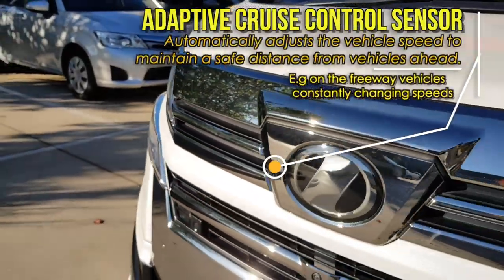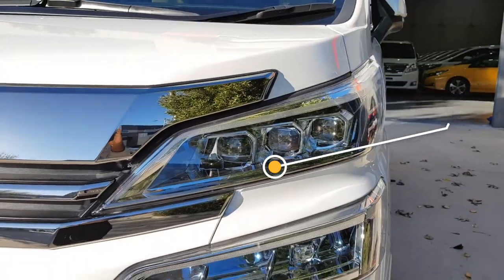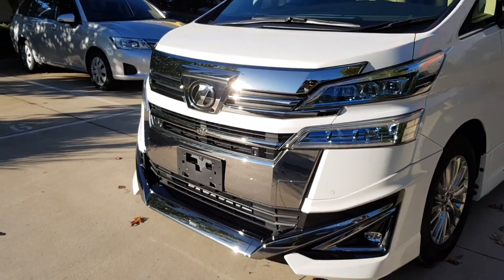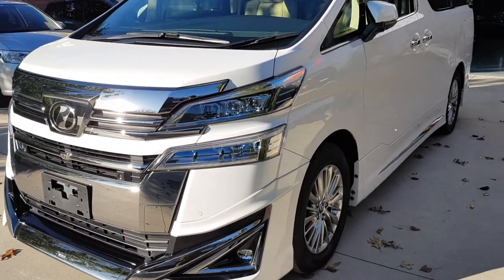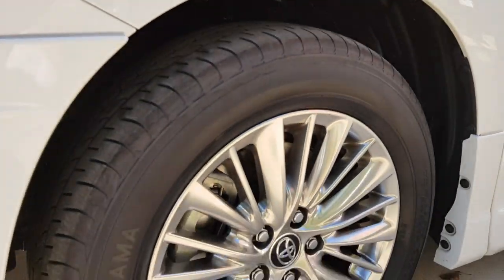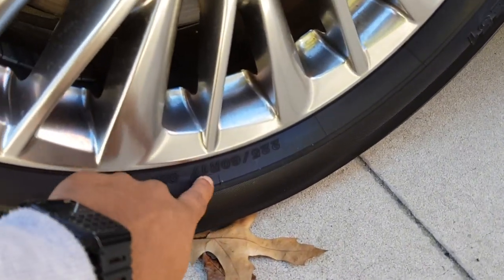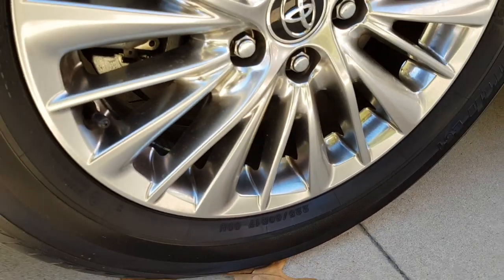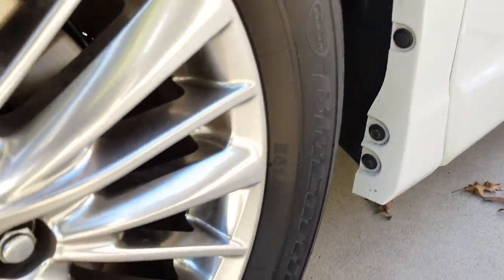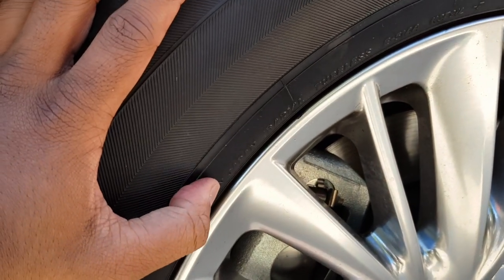Let's step around the sides here. So here are your wheels — they are 17-inch wheels. In terms of the tyres, they are Yokohama Blue Earth E51 tyres, and they are made in Japan in case you're wondering.